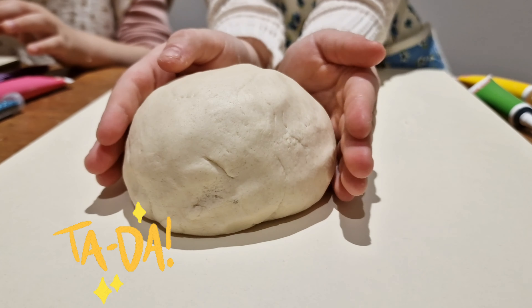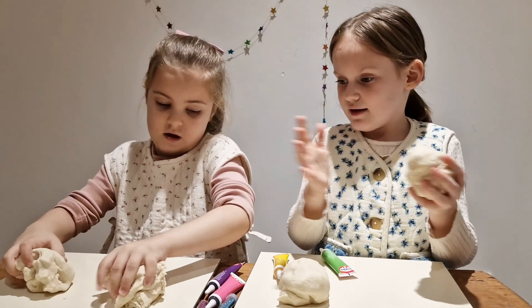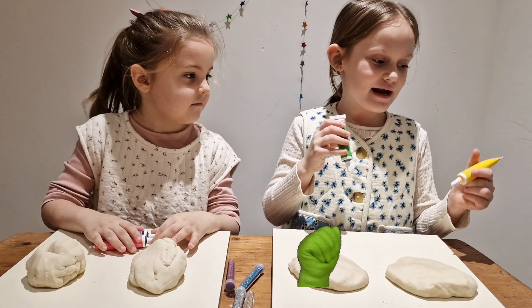Wow, you did it! Now we have the dough and we choose our colors. My colors are purple and pink.